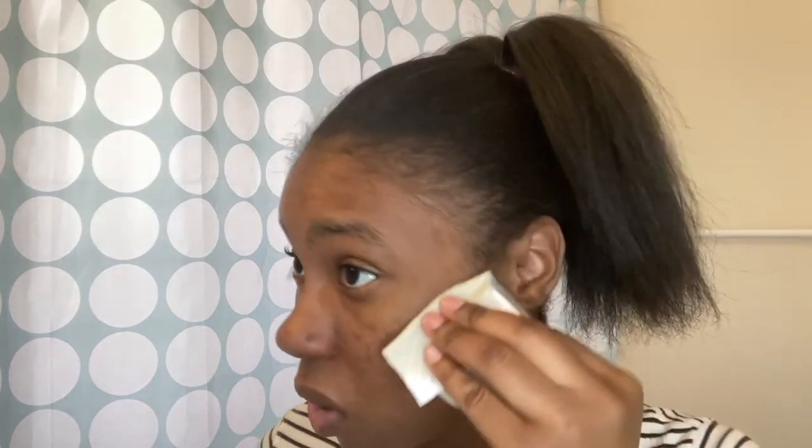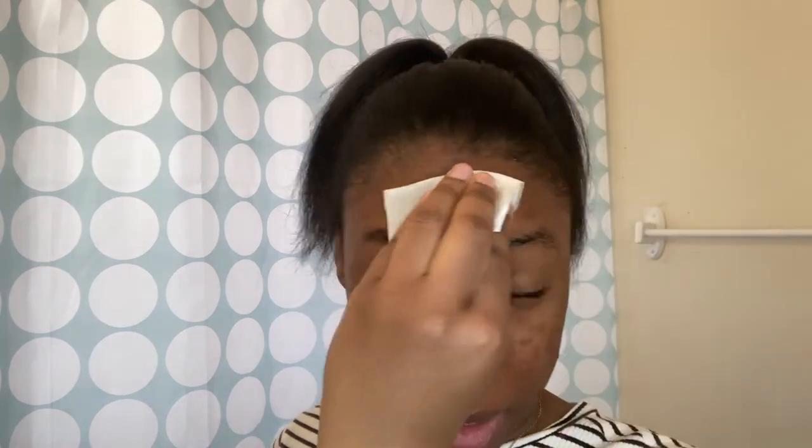First things first, I'm going to wash my face down with Curology. Comment down below if you've ever used Curology — I used it before but I had to stop because it was a little bit too expensive for me. But I got back on it and my box should come probably next week or this week, one of the two.